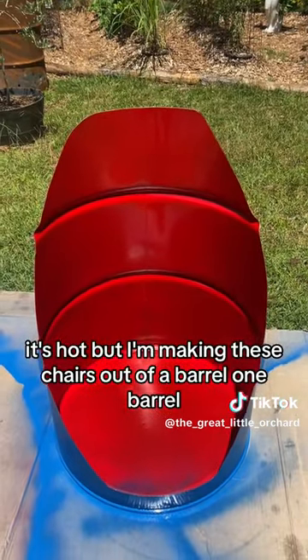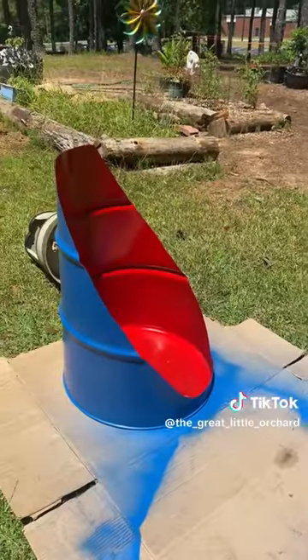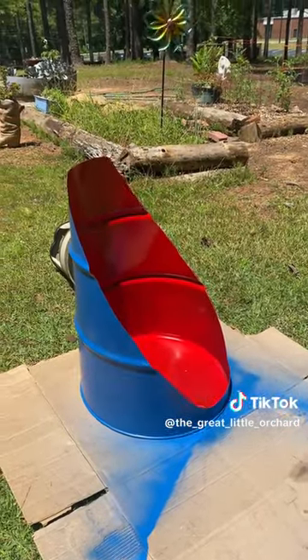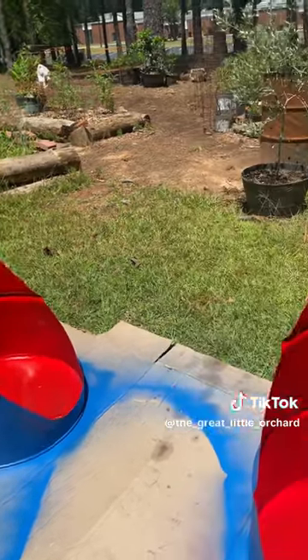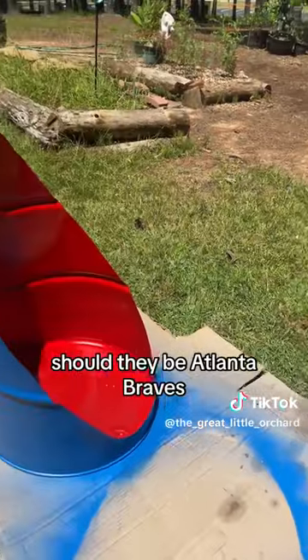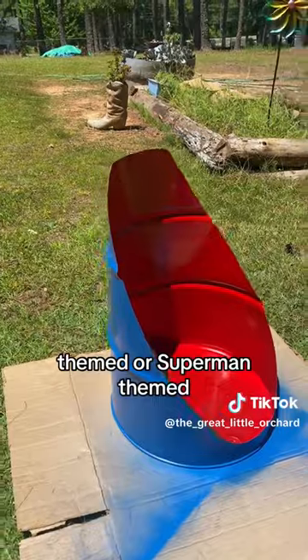It's hot but I'm making these chairs out of a barrel — one barrel, two chairs. So far I've cut them in half, sanded them down, painted the inside and outside, and I just wanted your opinion. Should they be Atlanta Braves themed or Superman themed?